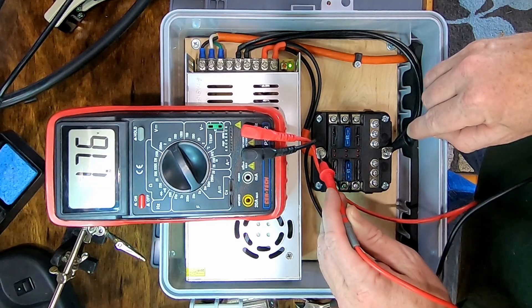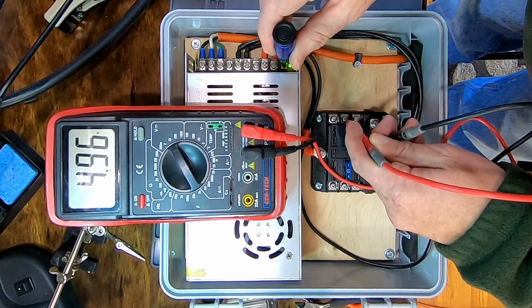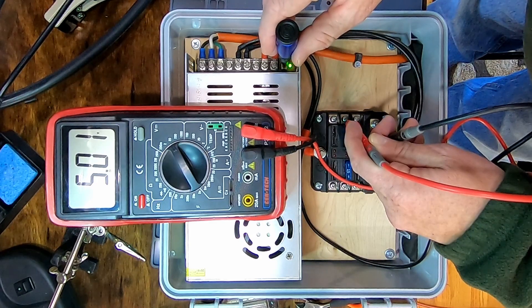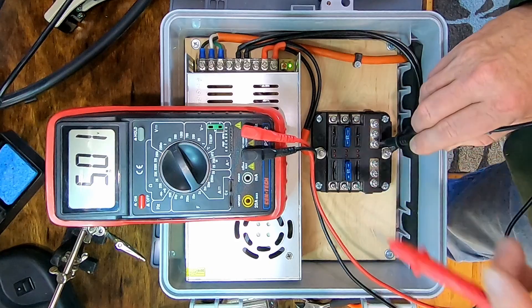With the wiring done, it's time to power this thing up and set the voltage. They ship from the factory generally set undervolted — I've had a couple be way overvolt, so definitely check it and set it before you plug anything important in. And while I'm here, we'll make sure both fuses are good.